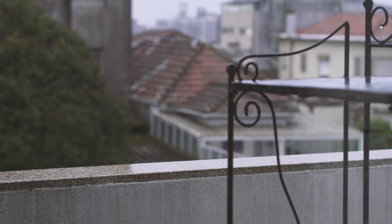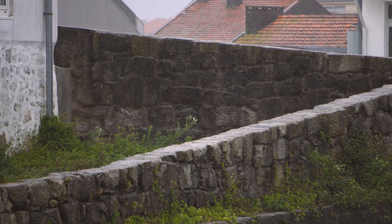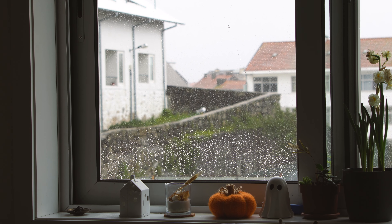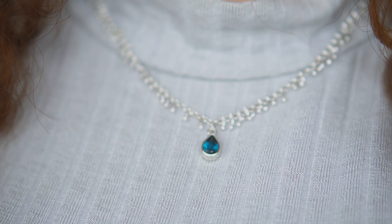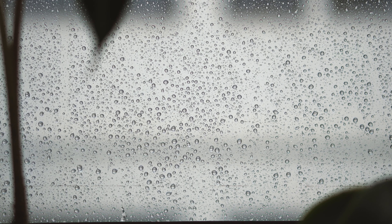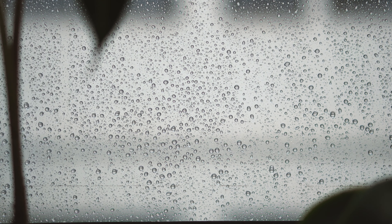There is a saying here in Portugal, which refers to how even though it's finally spring, April is one of the most rainy months in this country, especially in the north where I live. To go with this weather, I want to show you how I made this rain-inspired necklace, which I call petrichor — the word to describe the smell of wet soil after the rain.